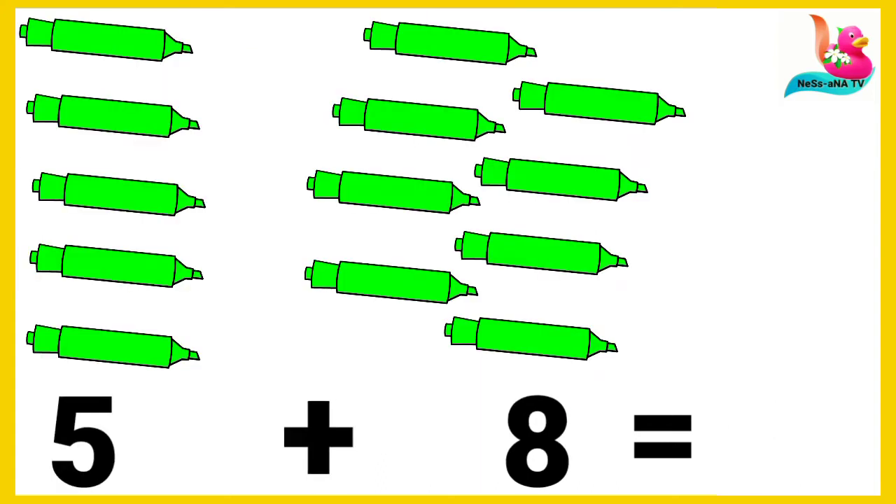We have five and eight crayons. We count: one, two, three, four, five, six, seven, eight, nine, ten, eleven, twelve, and thirteen. All together, put together, we have thirteen crayons.